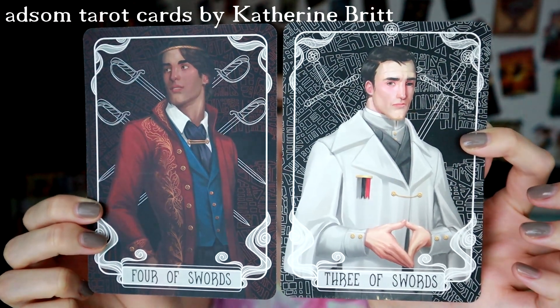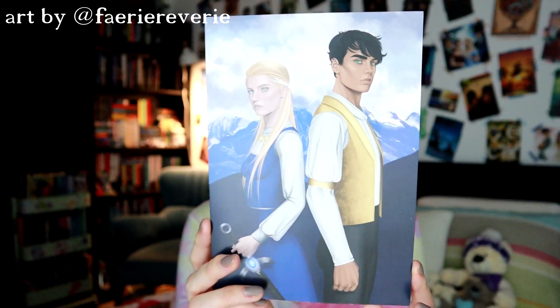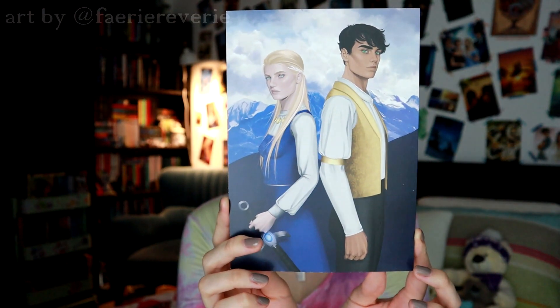Next up we have our tarot cards — three and four of swords. I have just noticed that there is no Fairyloot pouch this month, which is a shame, but I heard they were having stock issues with their book pouches and I do have absolutely tons of them so it's fine. So we're now moving into the stuff that would have been in the pouch: we have our bookmark that matches the spoiler card, our character art print with a letter from the author on the reverse, our fairy scoop, and then we have our book.